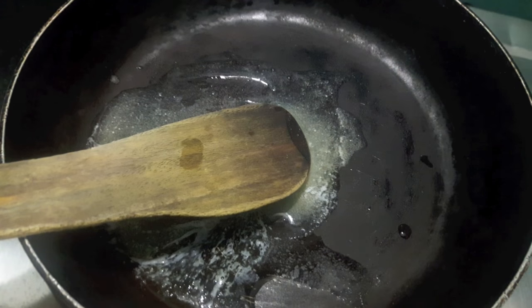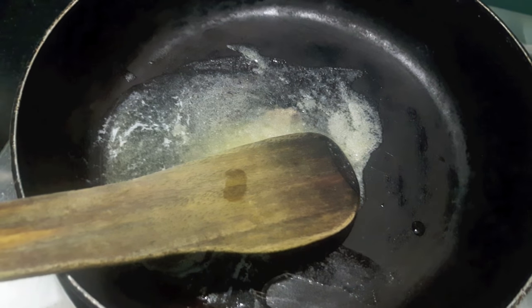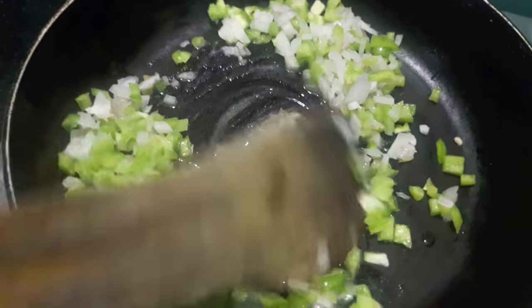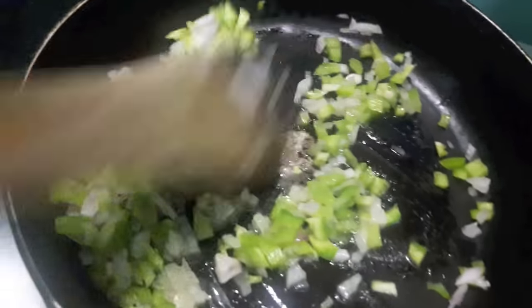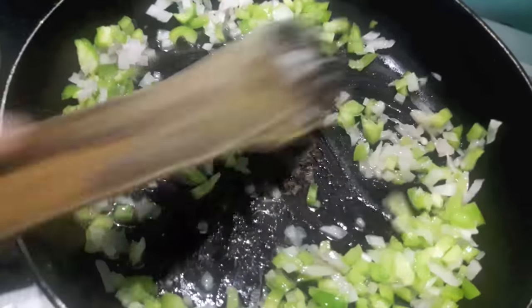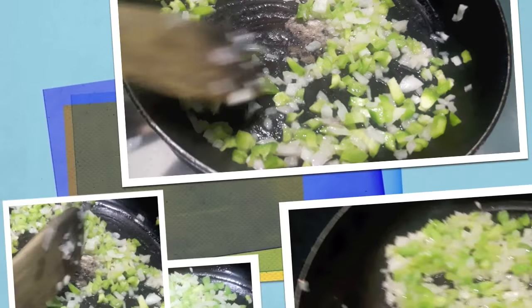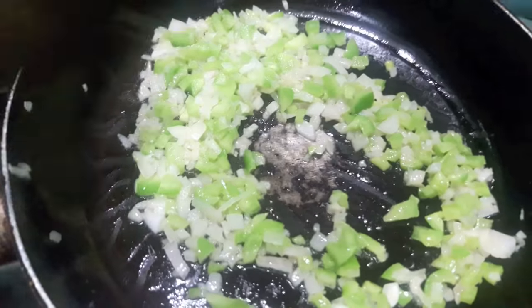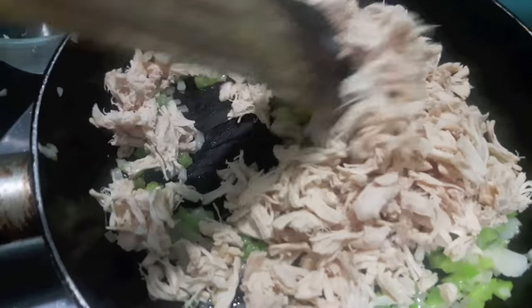Now in the pan I have added butter — let it melt. Then to this I will add onions and green capsicum, finely chopped. Here you can use red and green bell peppers along with any veggies you like, such as corn, peas, paneer etc. Let it cook for about 2-3 minutes. As you can see our veggies are done. Now I will add the boiled and shredded chicken and mix it.